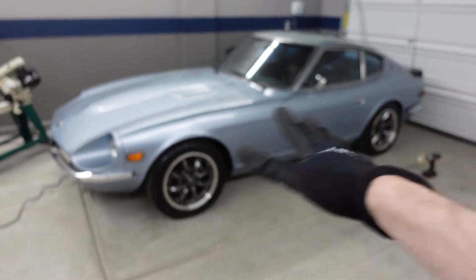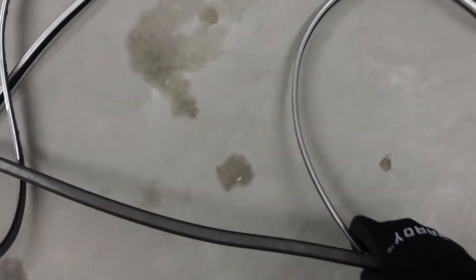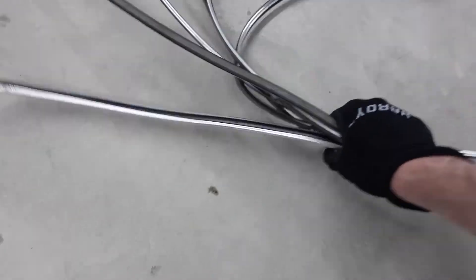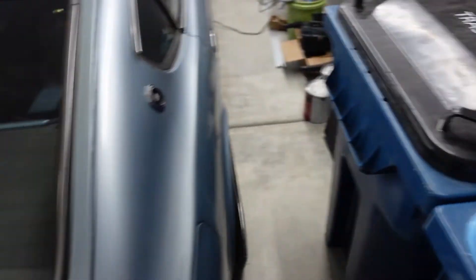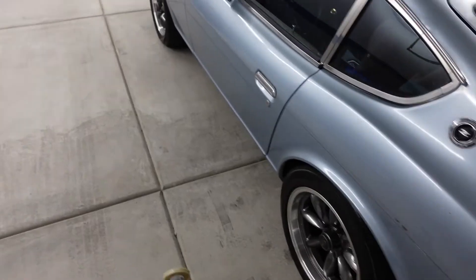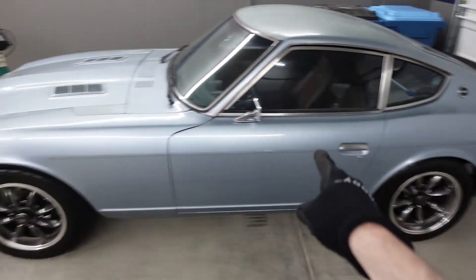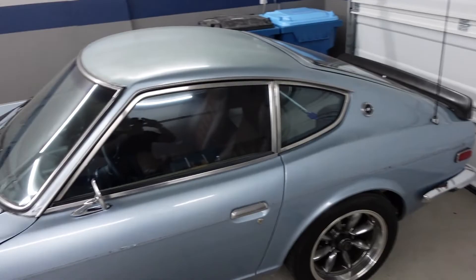Look at that — it's like a brand new car! Who put this garbage on this car? Who decided this was a good idea? Good riddance. I'm going to go get a microfiber towel, some soap and water, and see how much of this stuff I can clean up without having to use any power tools. I'll be right back.